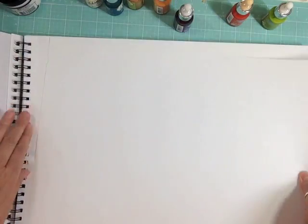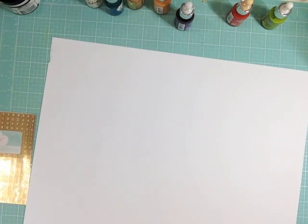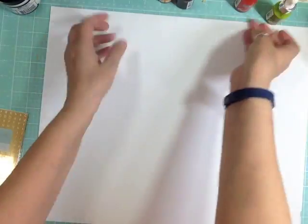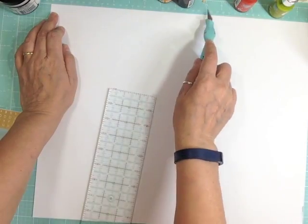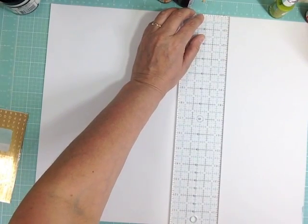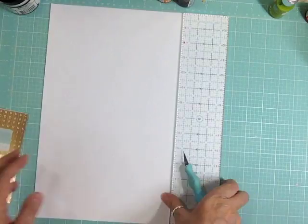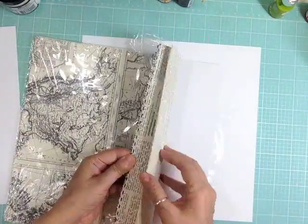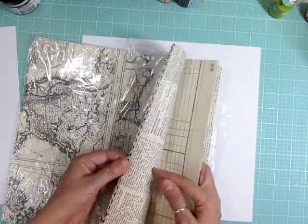I took out my mixed media paper and it's 14 by 17, so I'm going to cut it down to size right off the bat — down to 11 and three-quarters or 11 and a half by 11 and a half. It's too big to fit in my trimmer, so I'm using my Martha Stewart massive ruler, which has a non-skid side so it doesn't move around while you're cutting with a knife.